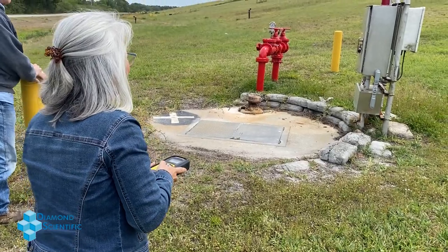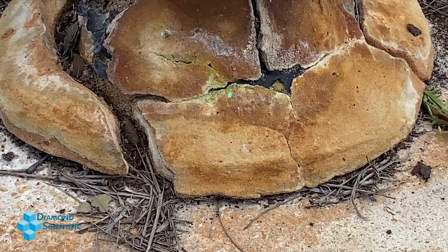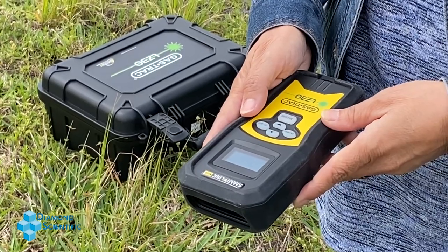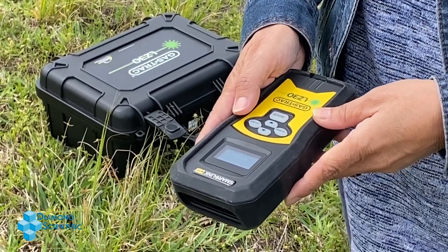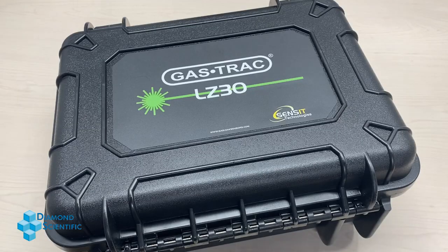It comes equipped with several adjustable alarm indicators for when it receives a positive reading, including a red backlight on the measure button, dynamic vibration, and even an audio tone which increases frequency depending on the strength of the reading.